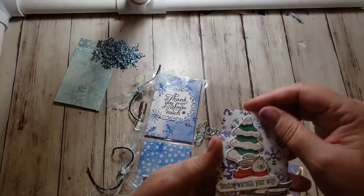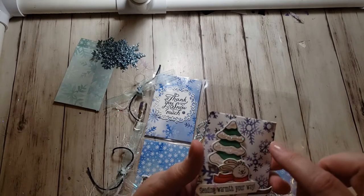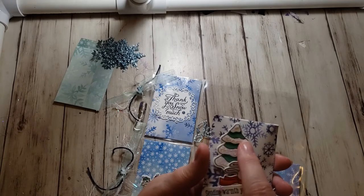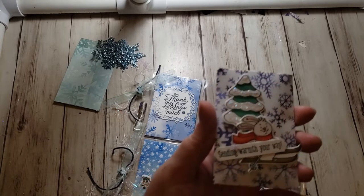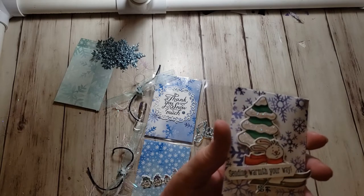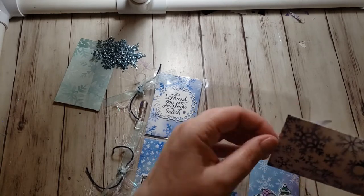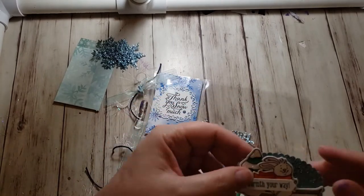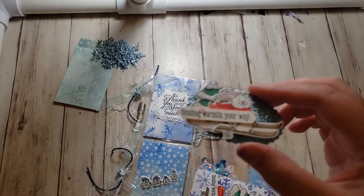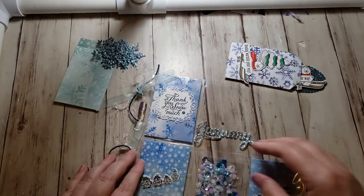My third one is this cute little bunny who is skiing. I colored all of this with my Copic markers and then die cut it with the dies. I used stickles for snow on the tree, and it has these cute little snowflake stick-ons. I made a couple of these — there are two in there that you can just add to a card, quick and simple.